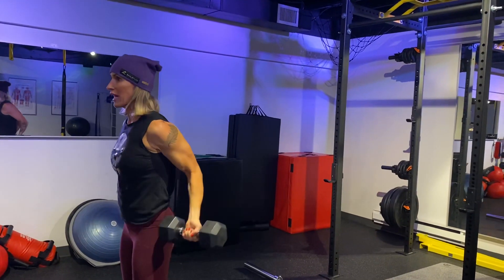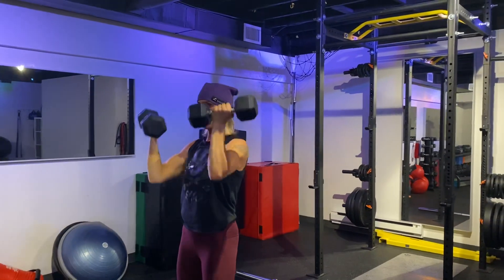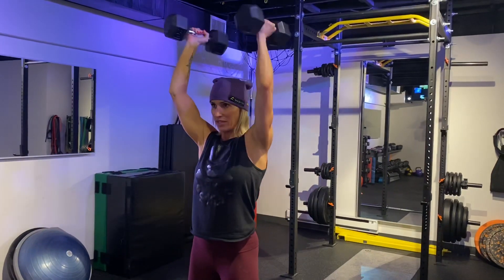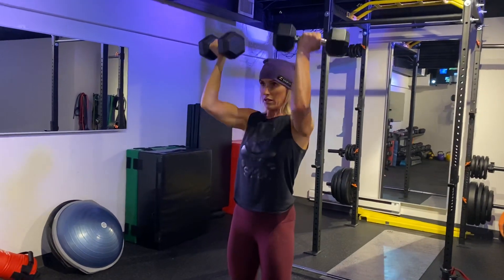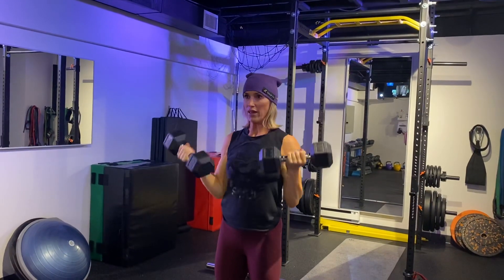So get those elbows back, scoop it up, and press above your head. Bring those dumbbells close together at the top, but don't let them touch the best you can. Scoop, press. Down slow. Always control on that eccentric.